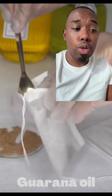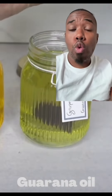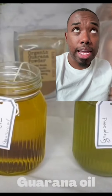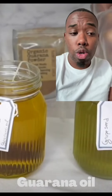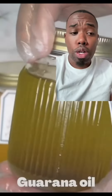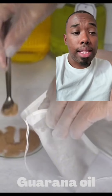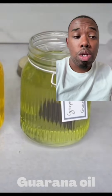Now the next thing we're going to do is add in about 0.3 pounds or 1.5 cups of guarana-infused oil. You're going to get guarana — G-U-A-R-A-N-A — which comes in powder form. You're going to infuse it into grapeseed oil, or whatever oil you want to use. Any oil is fine. You only need about 1.5 cups or a third of a pound in this recipe.